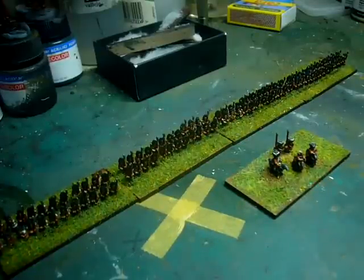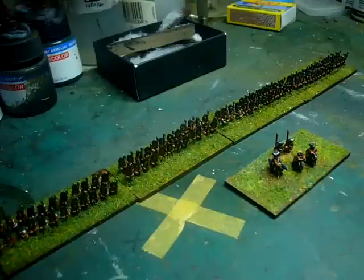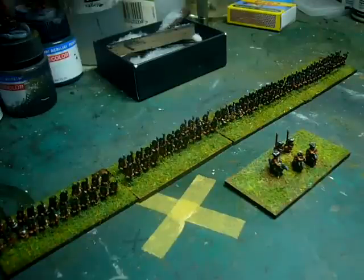Hi all, Shane here, Longinax67. So here's the update for day number — today's the 8th, isn't it? Yeah, so day 8 July painting challenge.